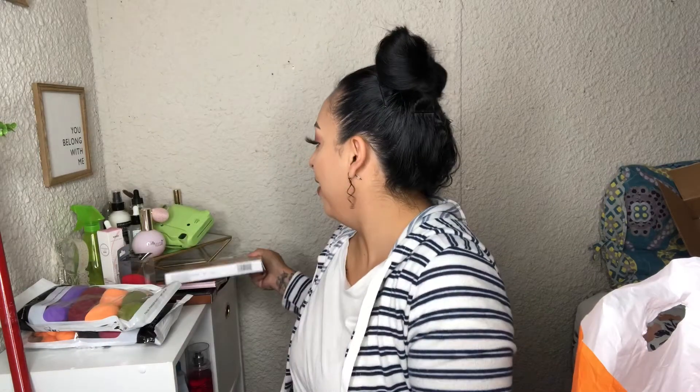You might feel like something's off — it's because I literally, like five minutes ago, I pierced my nose. I just pierced my nose like five seconds ago!